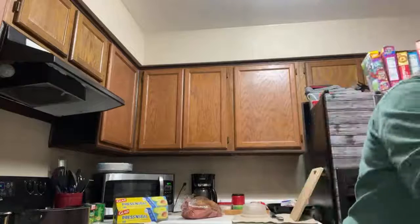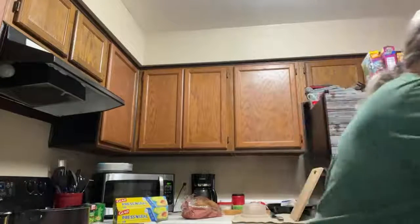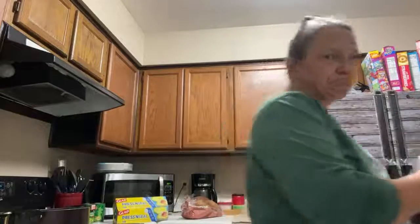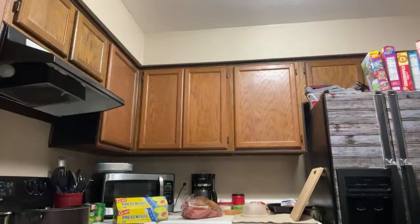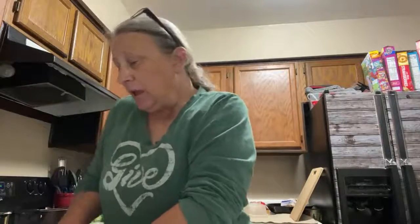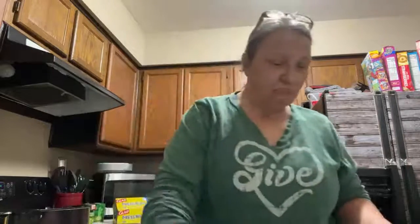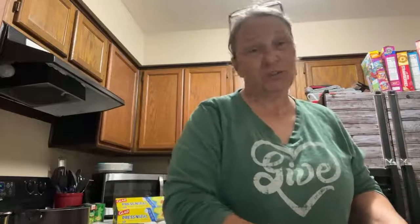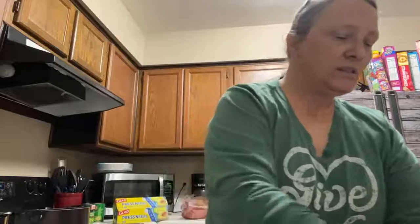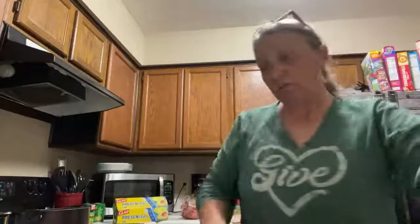Now I've got to cut this bacon because I use bacon in my green beans. I am the world's worst with paper towels. Things around here — they go on vacation and never come back. I didn't see y'all on here earlier, but you can always play my live stream. It gives me something to do while I'm in the kitchen and makes the time go by.